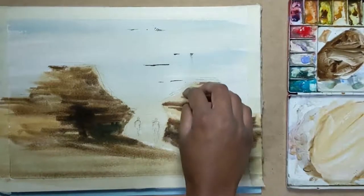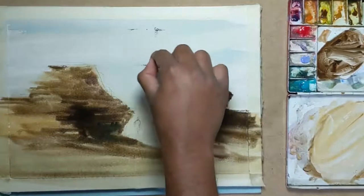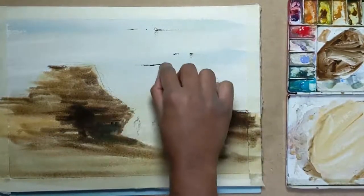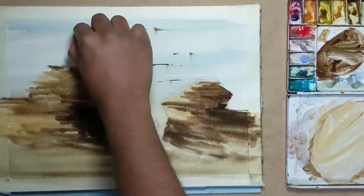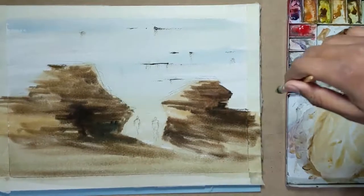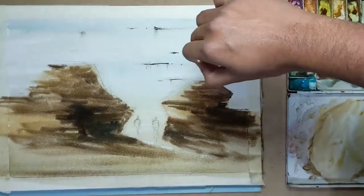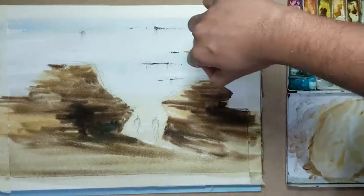I'll use my finger to give them an illusion of reflections over there. Now I take the yellow ochre that I used before and just darken a few areas in the background because it's reading a bit too pale for me at the moment.